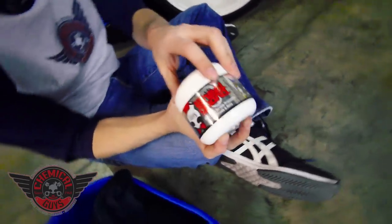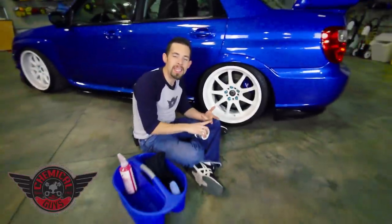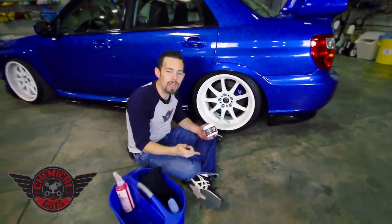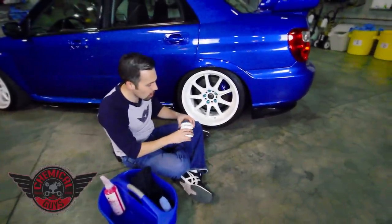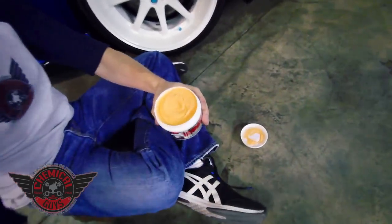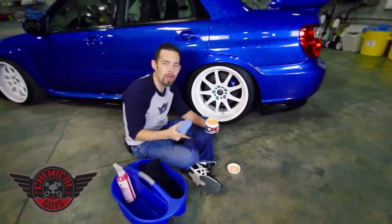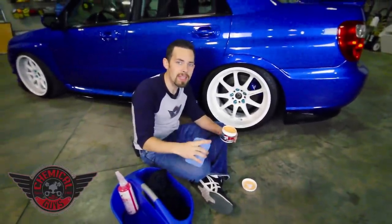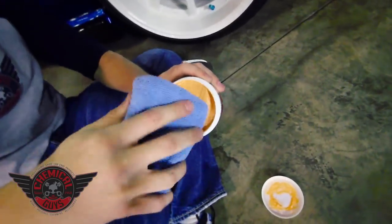Our Chemical Guys Wheel Guard is a high gloss, durable protection for wheels and rims. It works on all types of wheels — powder coated, painted, clear coat — and even works on metal wheels like polished stainless steel, aluminum, or any other type of metal wheel, including carbon fiber. It's an easy to use synthetic paste designed for a high gloss shine. It works on any color wheel: black, white, gold, silver, all types of wheels. It's also going to reduce brake dust by up to 75%. Using a microfiber applicator pad, I'm going to spread this on the wheel.